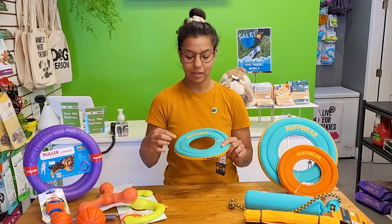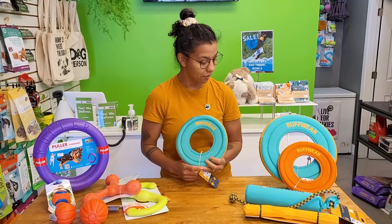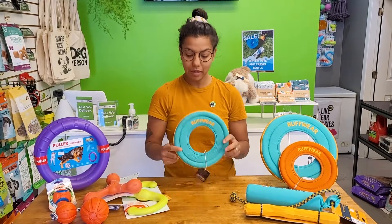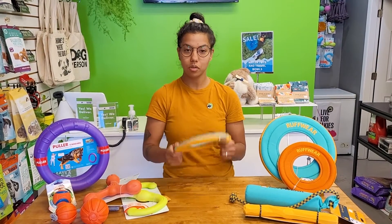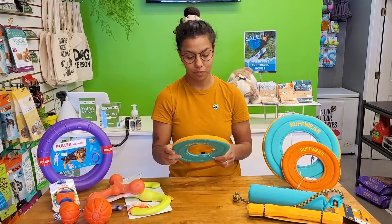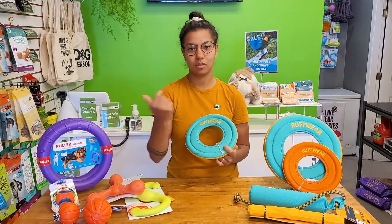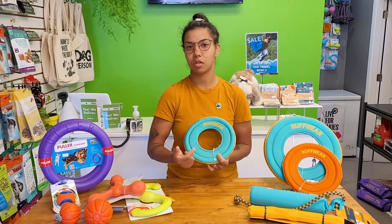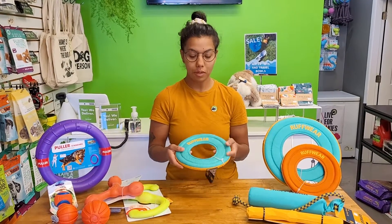Next we have the Ruffwear Hydroplane. This guy's super rad — also made of that ripstop material, super tough, comes in two different sizes and two different colors. Really great for tug, and these guys have some foam in that outer tube so it floats really well. It's called the Hydroplane, so you know it's going to stay on top of the water. It also sails pretty far, so if your dog likes to run on land you can take this to the beach, use it on the sand — if it falls in the ocean, it won't get lost. Really fun for a dog to play with.